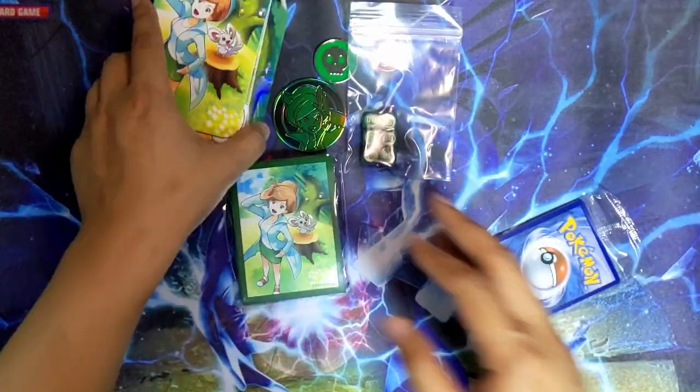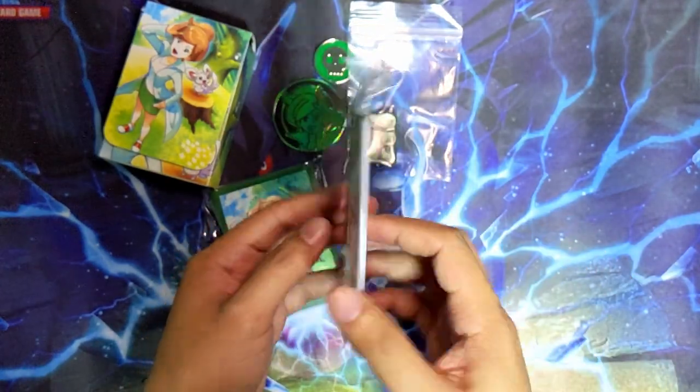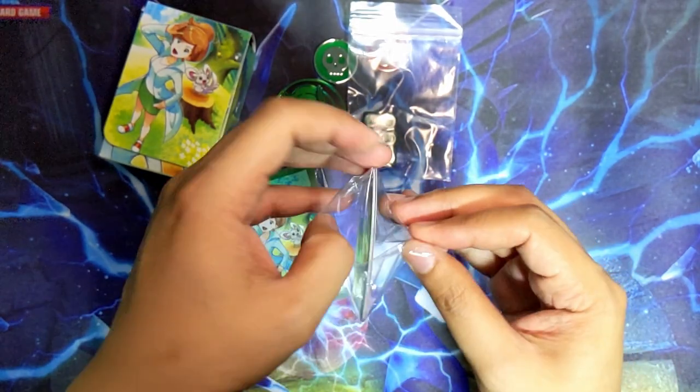You do get some stuff inside this deck box, but I'll talk about that in a second. You do get some promo cards in these boxes as well. You can't see them sealed, so I'm not one to keep stuff sealed - let's just open it up.